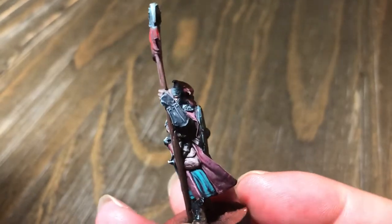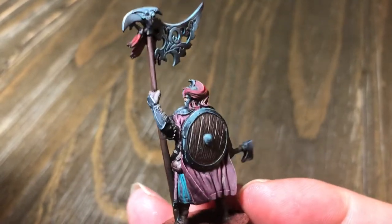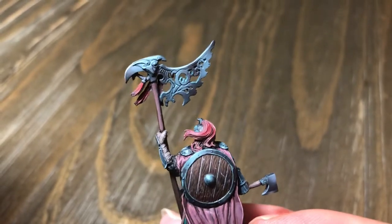So take a look at the metal shading and the metal effects on the armor. It's very beautiful.